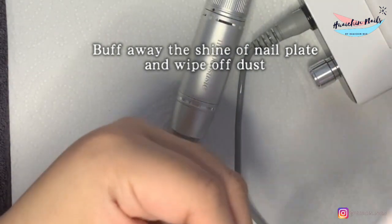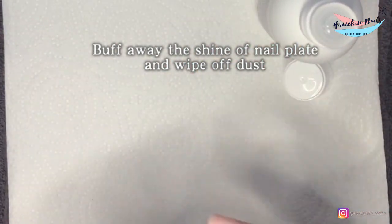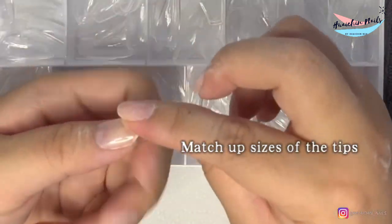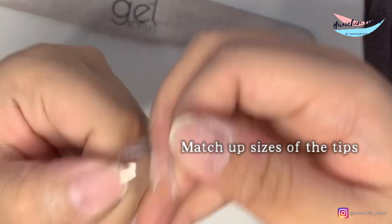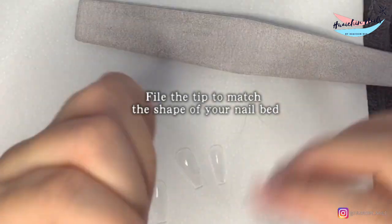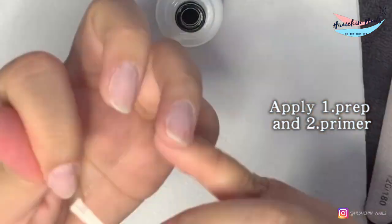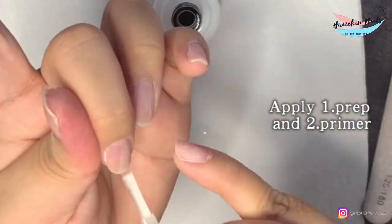I know some other British brands like Misu and Ink London also have a similar system, though I have never tried the rest of them. If anyone has tried and liked them, welcome to comment below and let me know. After the prep, I'm just gonna match up the tips to my nail bed to find my sizes. I also need to slightly file around these tips to make them match my nail bed better, otherwise there will be a lot of air bubbles when applying them later. I've also used my e-file to buff the back of these jelly tips — I just forgot to record that, sorry about that.